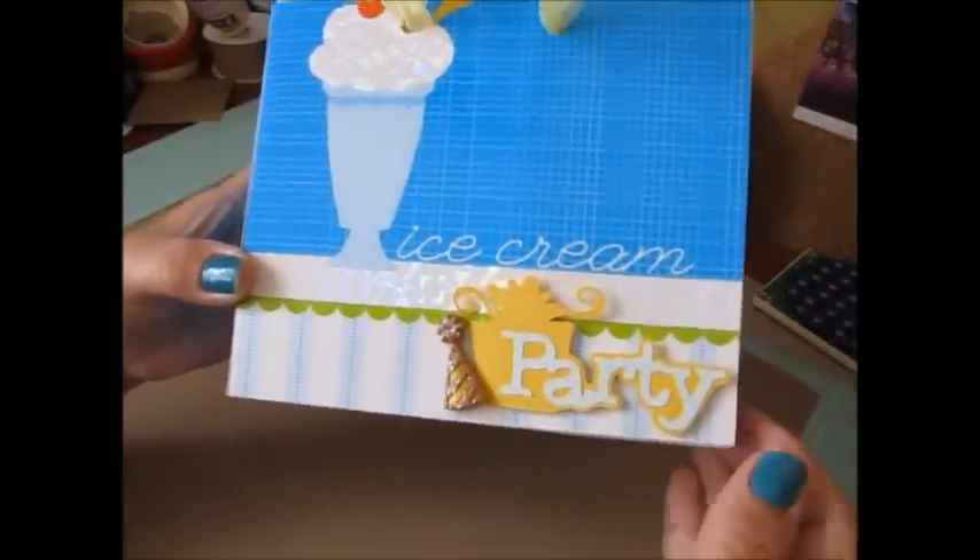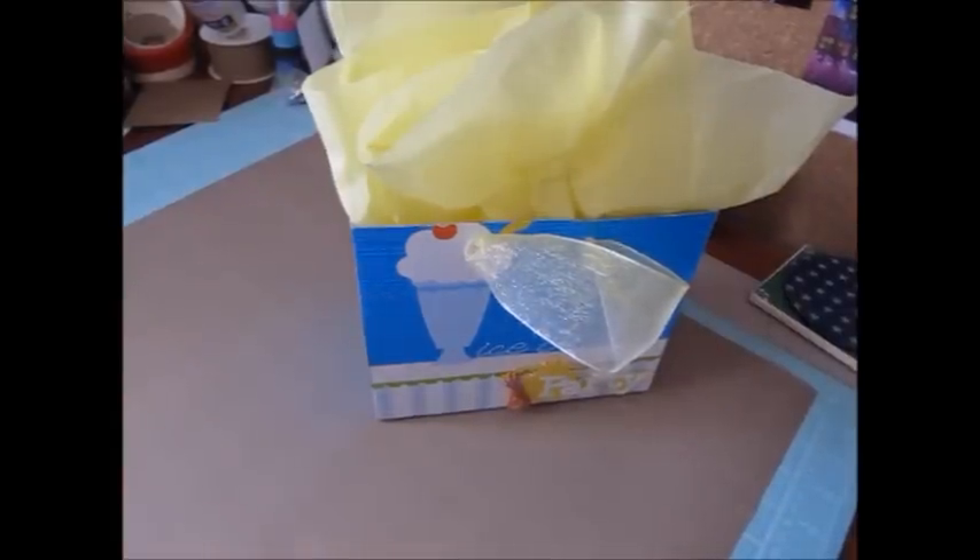There's a little cute ice cream sundae image, and it says ice cream party. That's how my box — my gift tote — turned out. If you guys have any questions, let me know. I will be back with my personal Cricut Challenge calendar page probably sometime tomorrow. Thank you guys for watching. Take care.